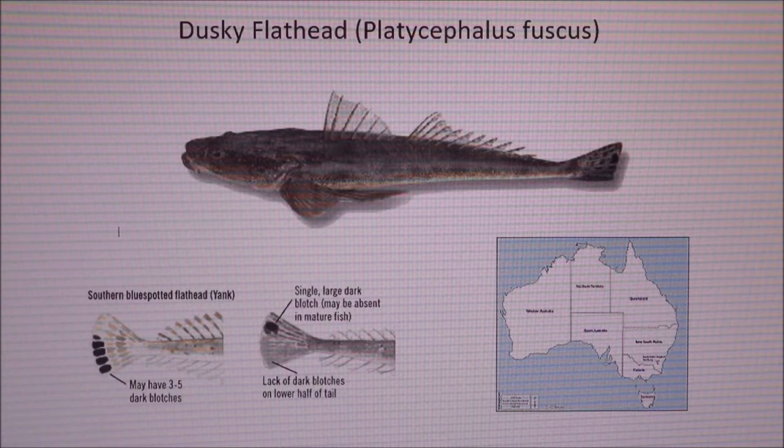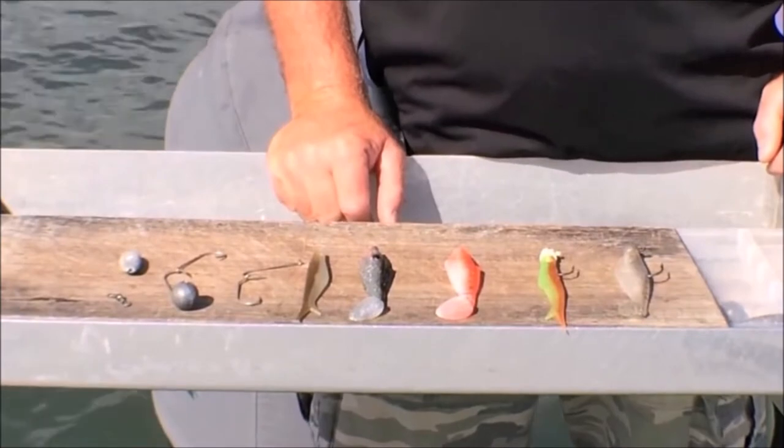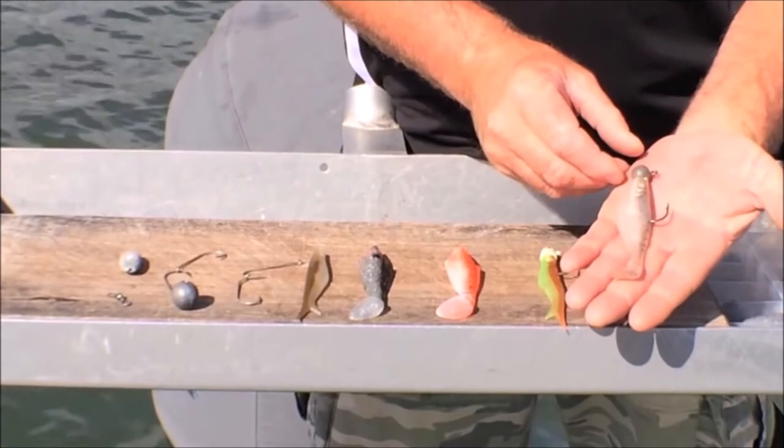Flathead respond really well to small live baits like poddy mullet and prawns, love worms and other baits, but also respond really well to soft plastic lures and hard bodies. For many years, many anglers have cut their teeth on flathead, as they're a fantastic table fish. There are two simple methods I love to use when drifting for flathead — one is the soft plastic, which has proved itself over the last few years as deadly on flathead.